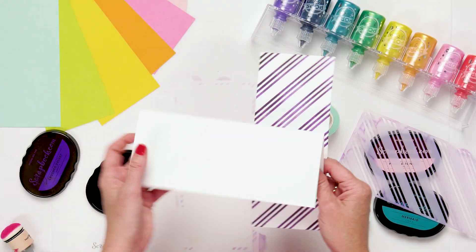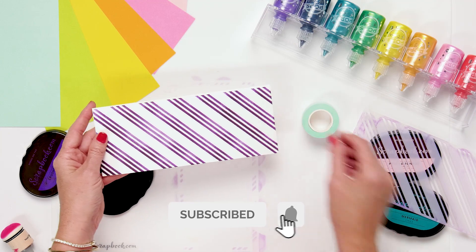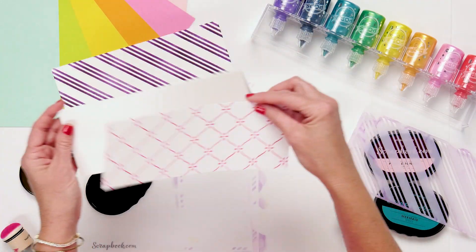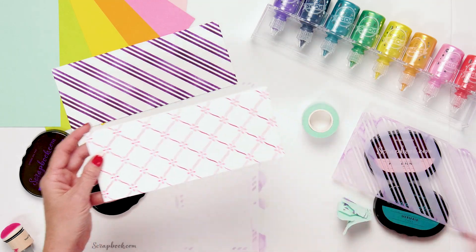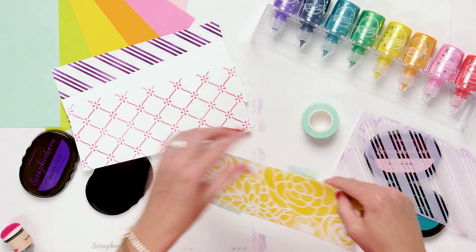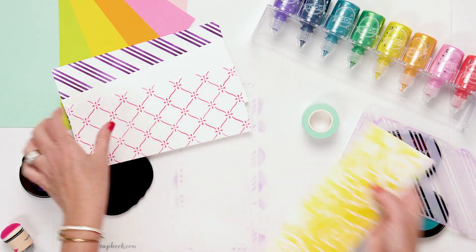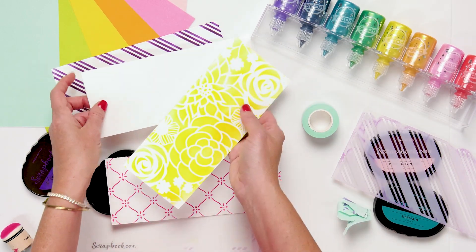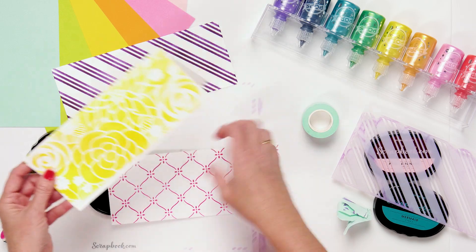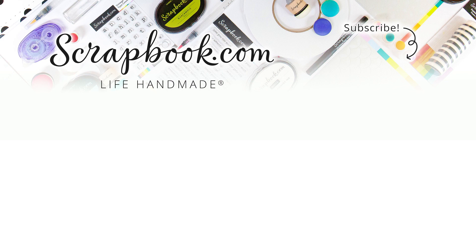Let me show you — if I have my card I can easily put this on top of it, then create a sentiment, and there you go. You have a beautiful background. We have the stripe, and then we also have the lattice, which is another beautiful background for a card. And then last but not least, we have our beautiful flower garden — so pretty for a background. Imagine the possibilities with all the different colors you could use to create with these stencils. Be sure to grab yours today — these brand new Slimline stencils are only available at Scrapbook.com.